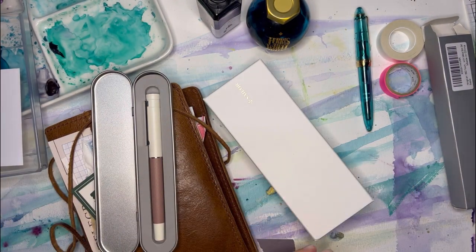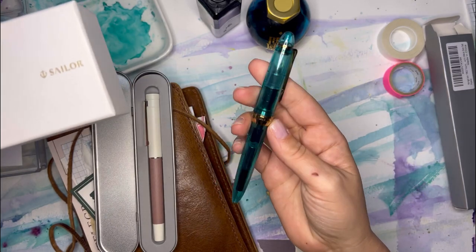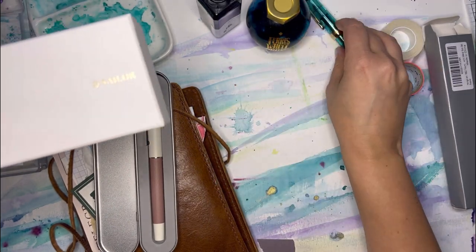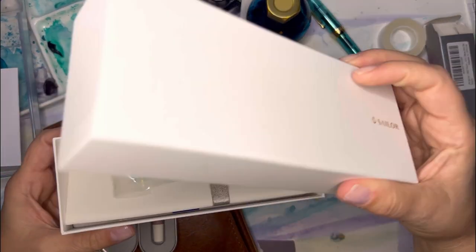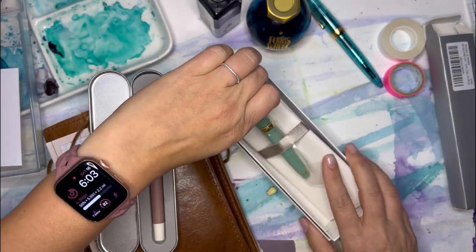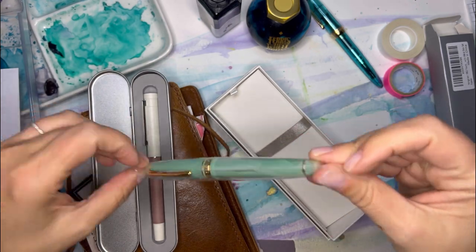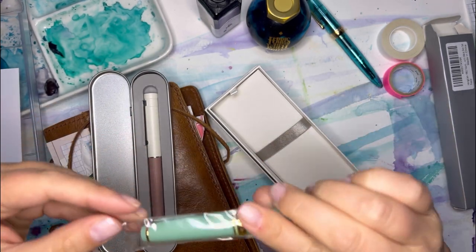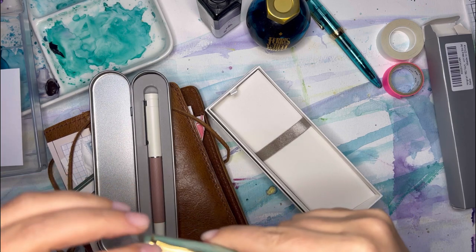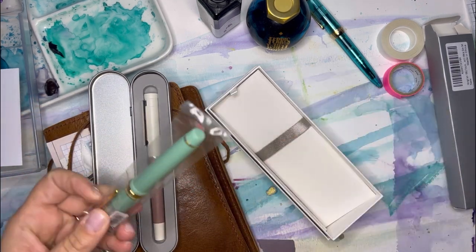This is a Sailor, which I have my other Sailor out here — I love it, it's beautiful, but of course they're fairly expensive. This one was $91, and that's actually pretty cheap for this specific one. I did get it on Amazon. This is completely sealed.